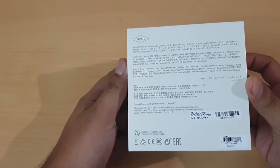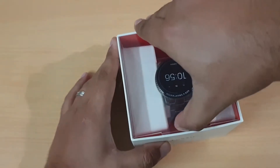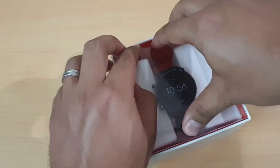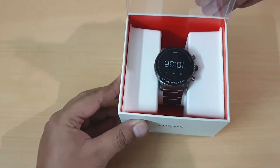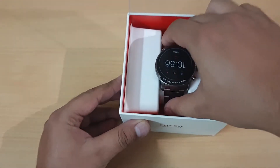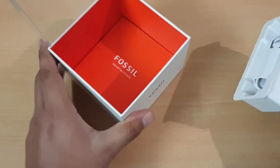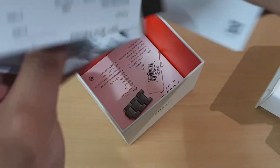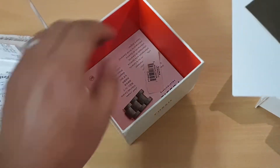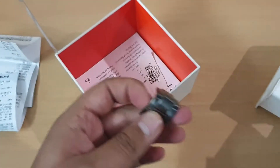At the back you have some basic information. The box opens from this side, and at the top you have the watch — this is the stainless steel case. Apart from that you have the manual and the basic Fossil details. I had removed some bits because of the adjustment.